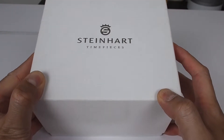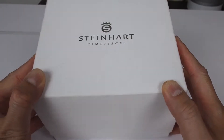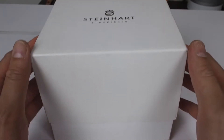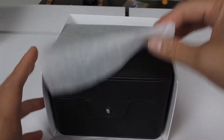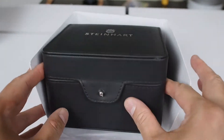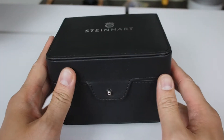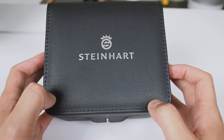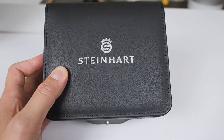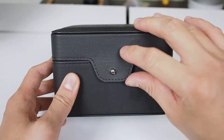It is the Steinhardt Timepieces Ocean 39 GMT. I'm just gonna box it up even though I already boxed it up, so you can see here's the box. We have a Steinhardt with some wrapping paper, and here it is on the box underneath — just wrapping paper and more boxes. I bought this because I needed a GMT that does not look like a Rolex.